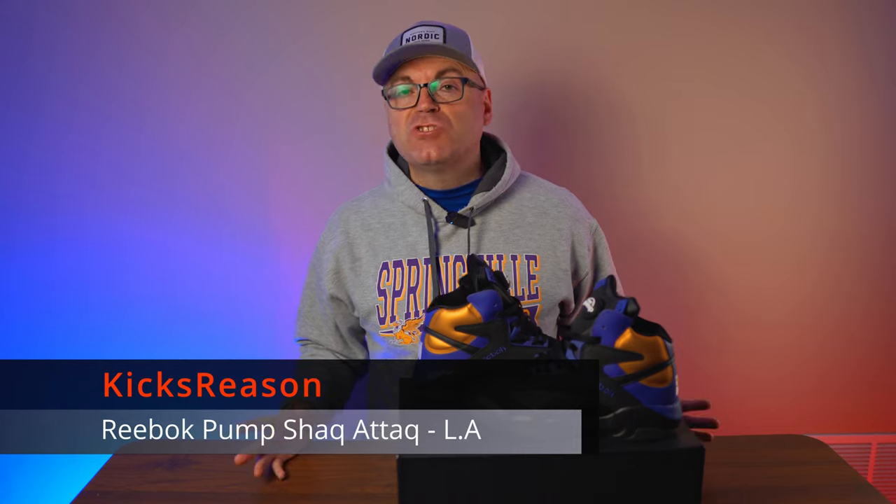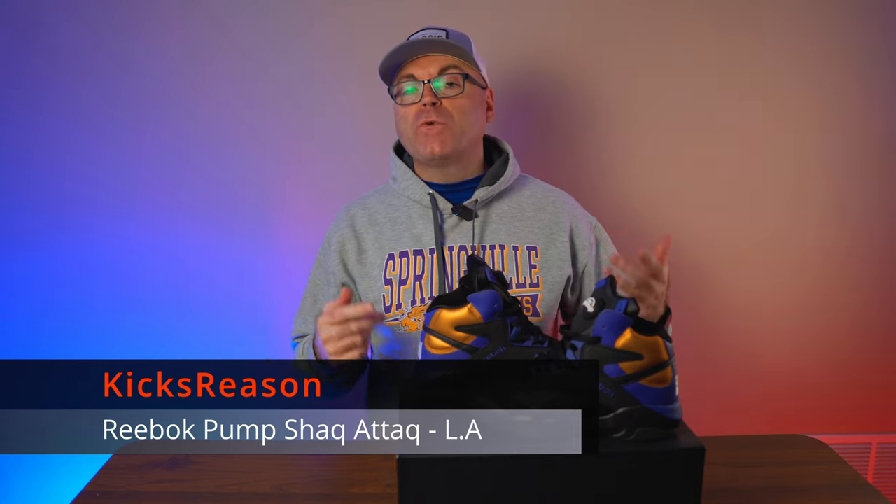To say that I'm disappointed with these will be a massive understatement. Hey guys, welcome back to the Kicks Reasons channel. Today we're looking at the Reebok Pump Shack Attack LA, and I have to say this was a highly anticipated colorway for me.